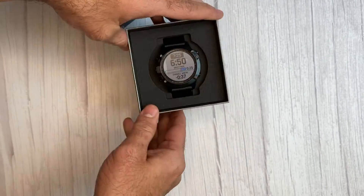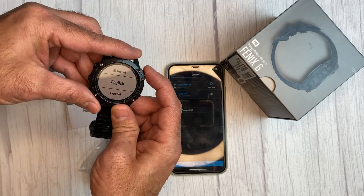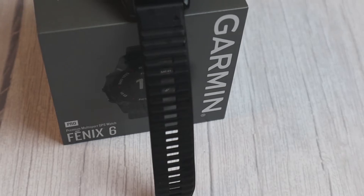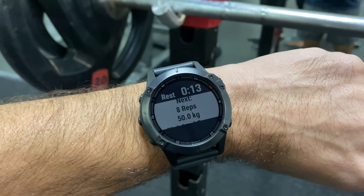The next generation of Garmin Fenix series is just around the corner and I just got the Fenix 6 Pro. Was I too late to the party? Hi everybody, I'm Yair and welcome to my channel. If you're into sport and tech you came to the right place. During the last Black Friday deals I grabbed an amazing deal on the Fenix 6 Pro for only $399 — that was insane, so I decided I had to have it.